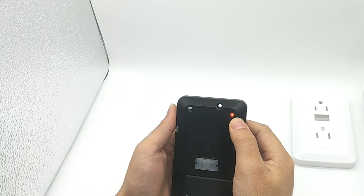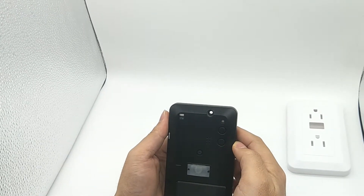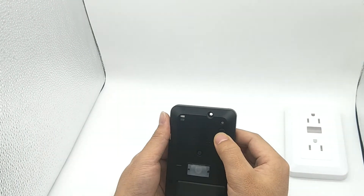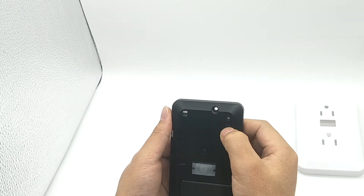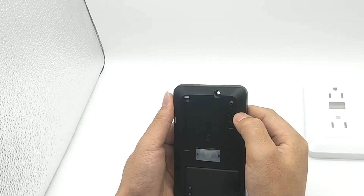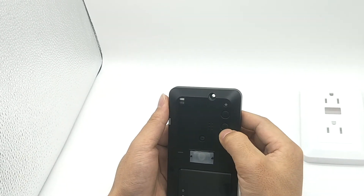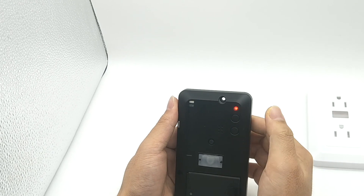After the LED light flashes three times and turns off, the camera starts PIR recording. In PIR mode, press the decode button once. The LED light flashes four times and the camera starts continuous recording. Long press the power key for 3 seconds and the camera will turn off. Thank you.